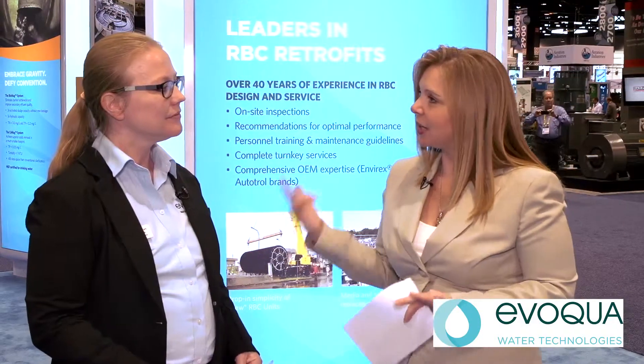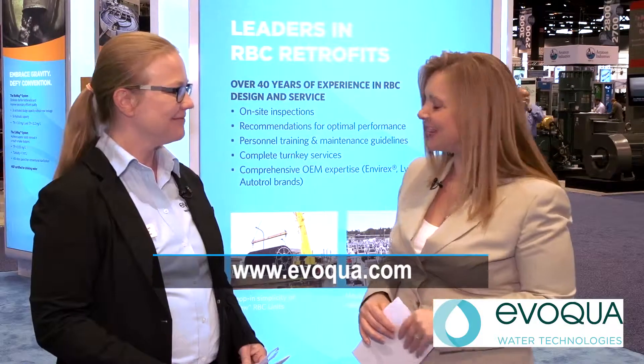If folks want to learn a little bit more about the RBC technology that we talked about today, where can they go? They can go to Evoqua.com and look up RBC equipment. Well Debbie, thank you so much for being with us today. We really appreciate your time. Thank you very much. For Waterworld Magazine, I'm Angela Godwin.